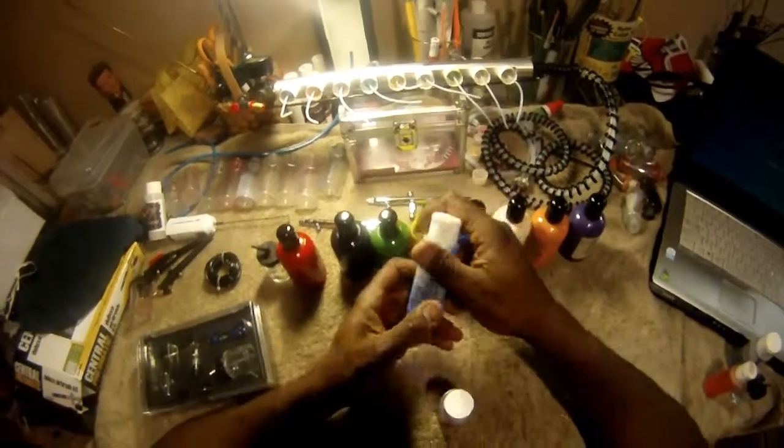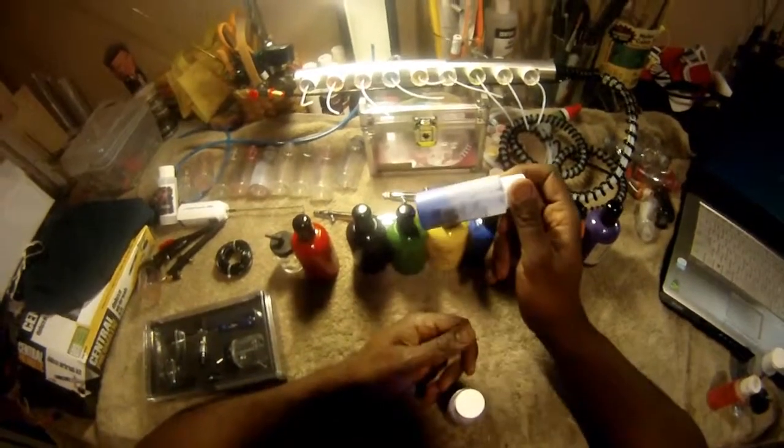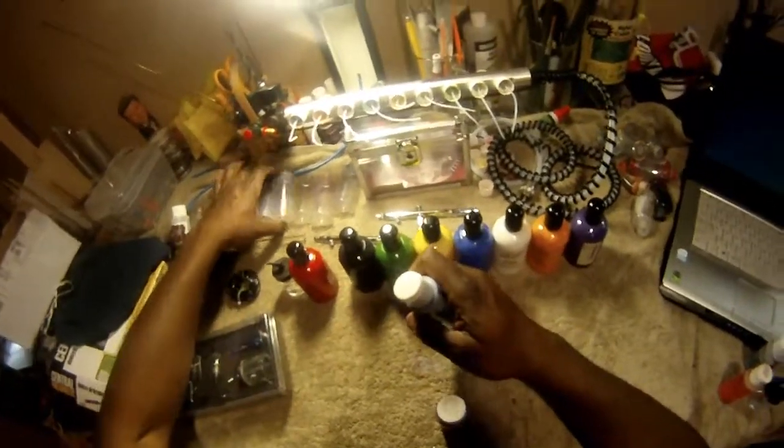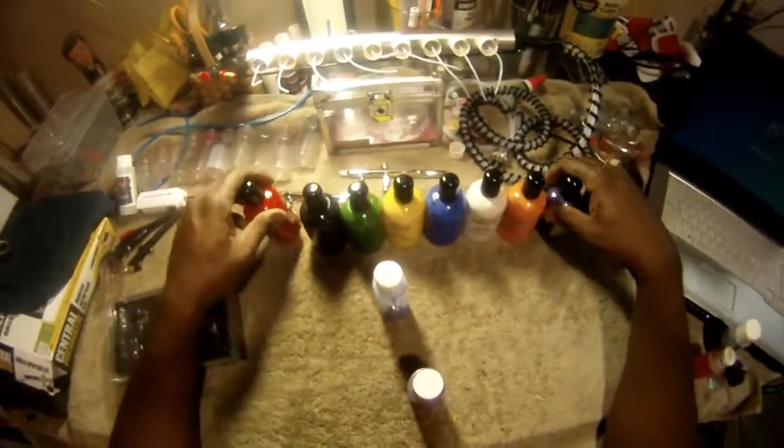Get some extra mixing bottles - I got these flip-top bottles from Michael's. They're great for filling up your airbrush cups or whatever you're going to use.